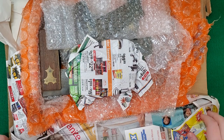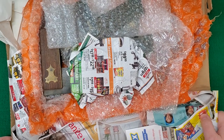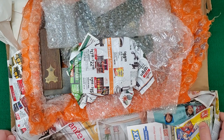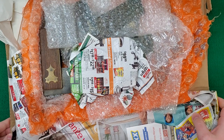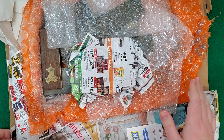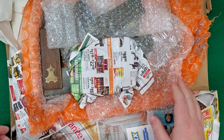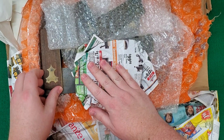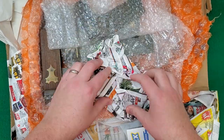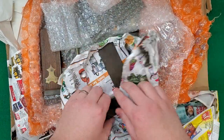Hey, thanks for checking out this unboxing video. I've already done the hard work to get everything ready to take a look at. I've only seen some overview photos of what's in this box. There are eight squares. I know one of them is a regular old Disston, one is a user-made, two are probably English, and then four are Connecticut-made squares. So we're gonna go one by one and see what we got.